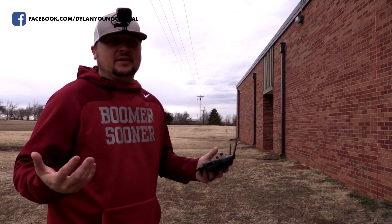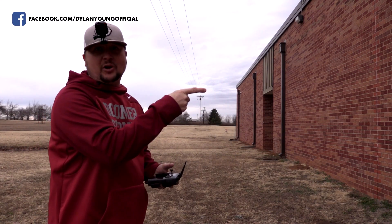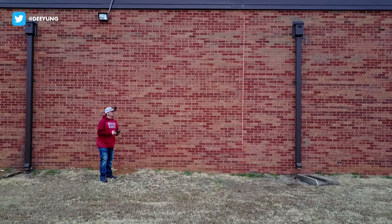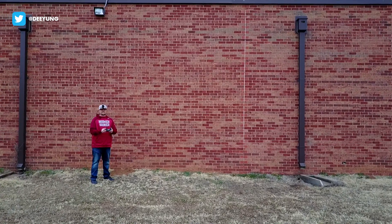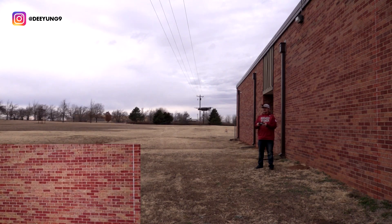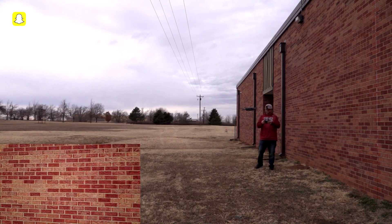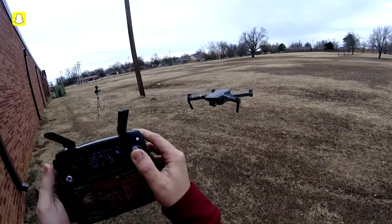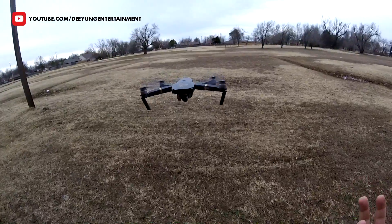Now we're going to try something else — a brick wall. Why not? Going full throttle forward. Please stop. As you can see, my thumb is on full forward. So it seems to be working.